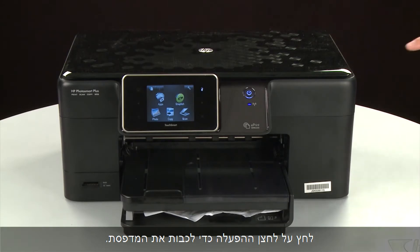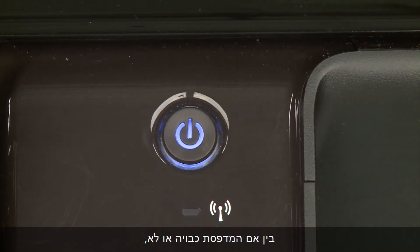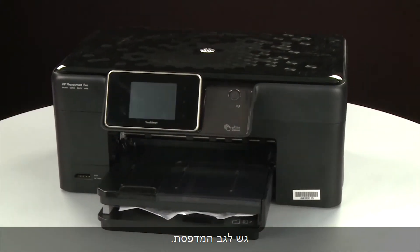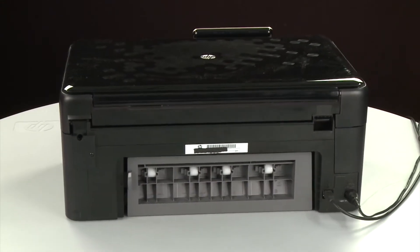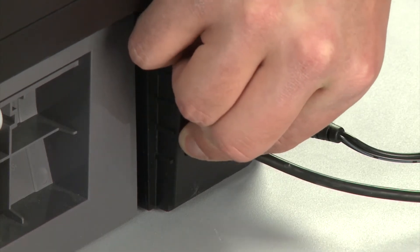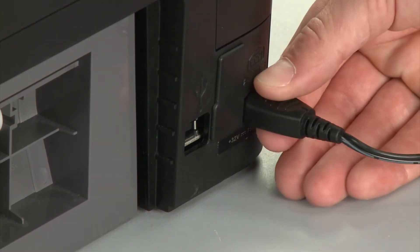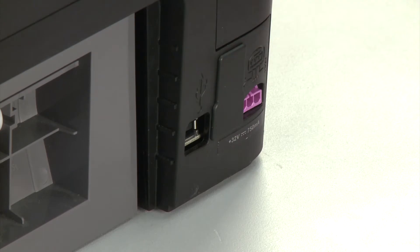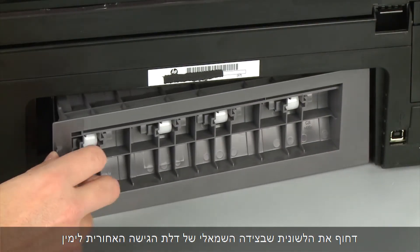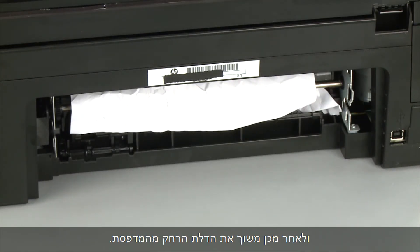Press the power button to turn off the printer — in some cases it may not turn off. Whether or not the printer turns off, in the next step we need to unplug the printer. Turn to the back of the printer and remove the USB cable. Unplug the power cord. Remove the rear access door by pushing the tab on the left side of the rear access door to the right, and then pulling the door away from the printer.